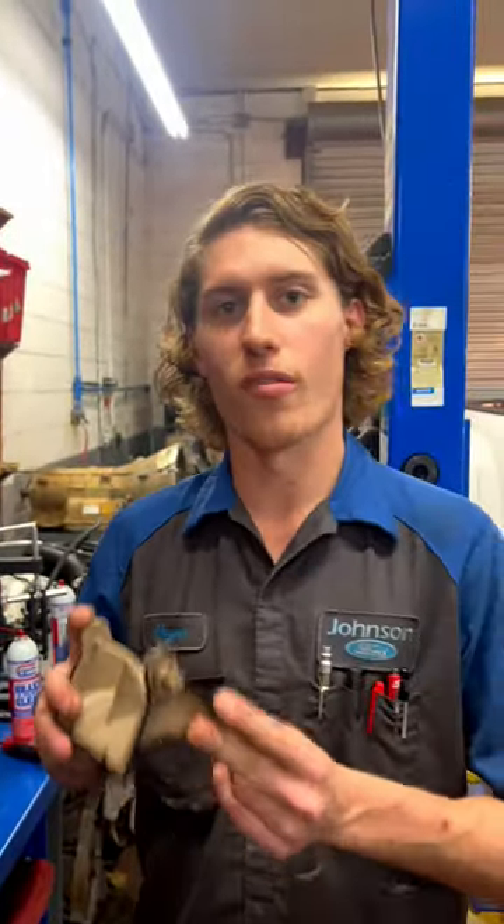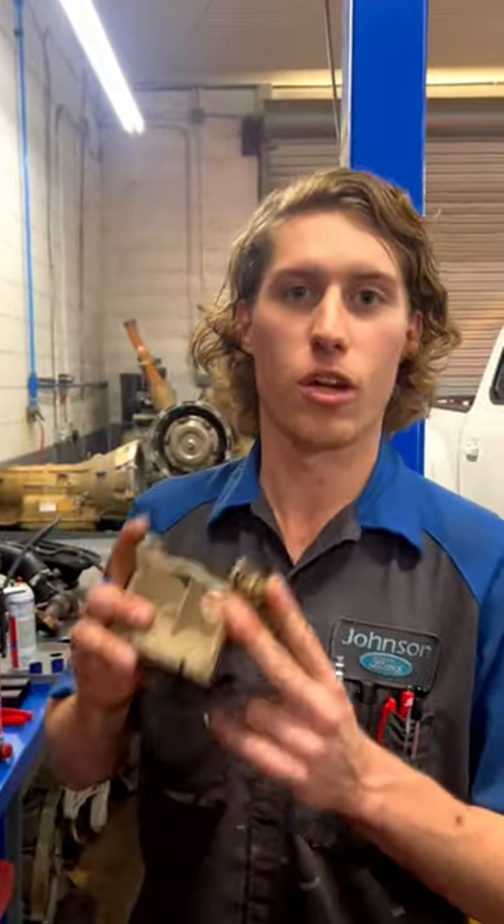So over the years, I'm sure all of you watching this video have heard of something called an AC actuator, maybe a temperature blend door actuator, mode door actuator, but most of you probably don't actually know what it is.